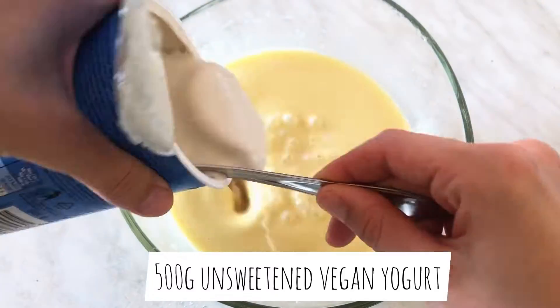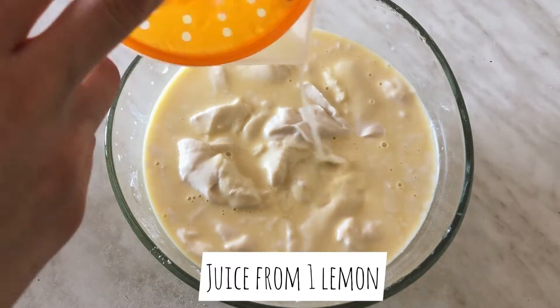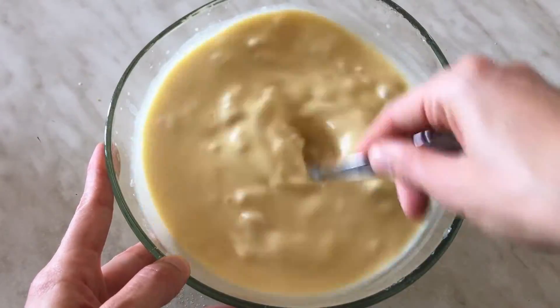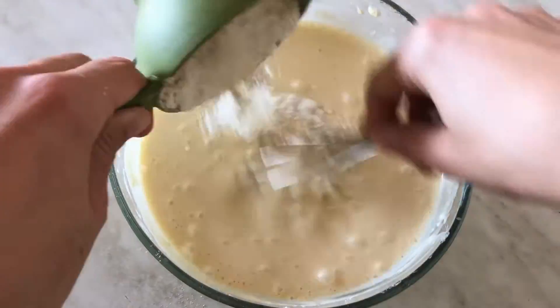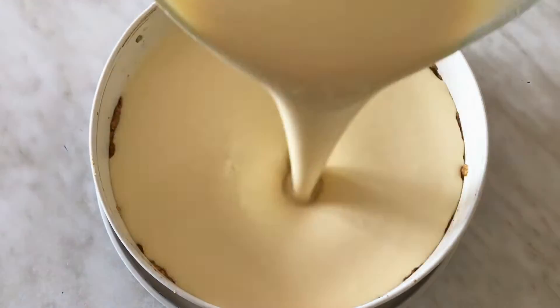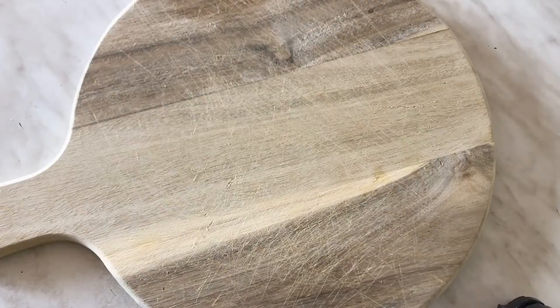Now add plain unsweetened vegan yogurt and juice from one lemon. Give that a quick mix and at the end add one cup of flour, little by little while mixing. Pour that over the crust and bake at 170 Celsius for about 50 to 55 minutes.